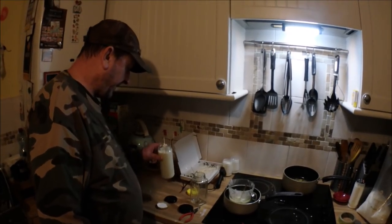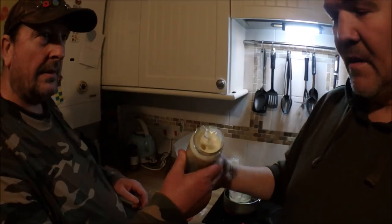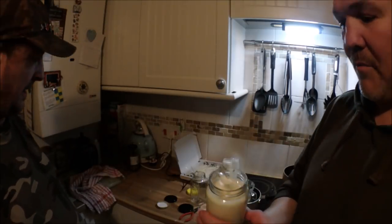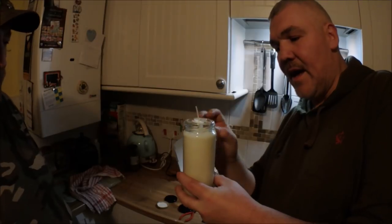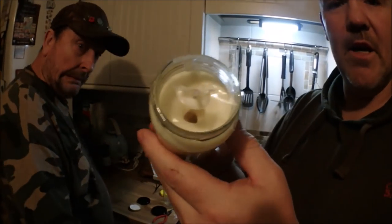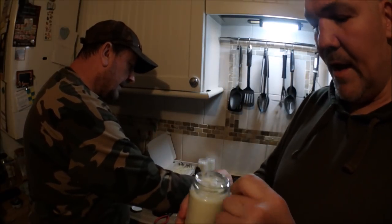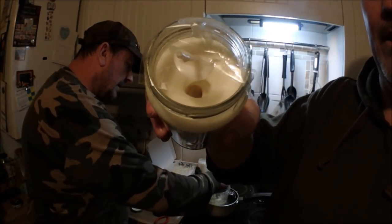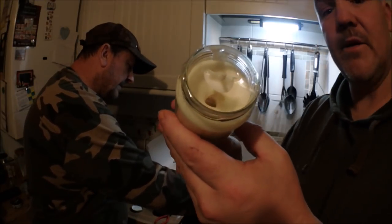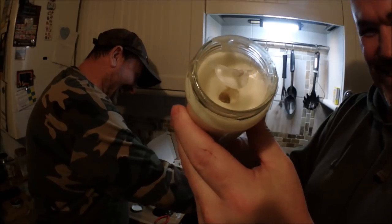There's a sinkhole in that one. In the candle making world it's called a sinkhole and it's quite normal. You can clearly see a big hole in the middle. What happens is the wax expands when hot and then contracts when it cools, always leaving a little sinkhole. We're going to top that up with a bit of hot wax to fill it in and see how that works.